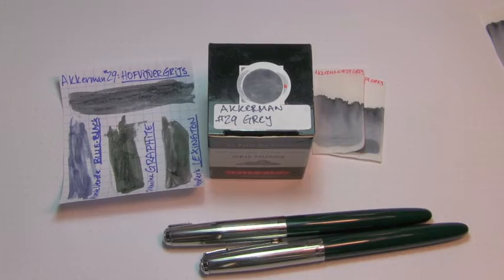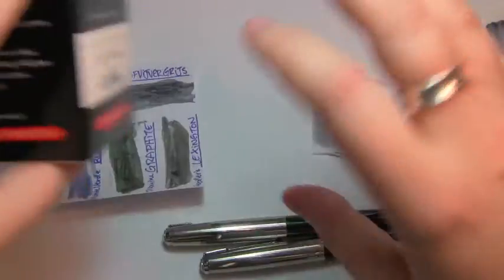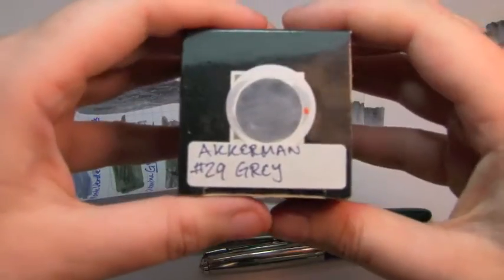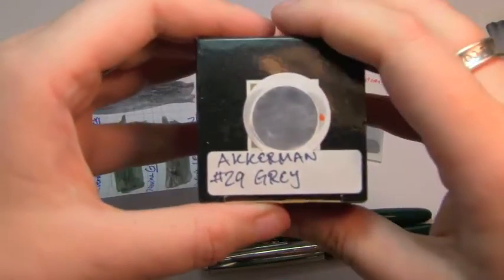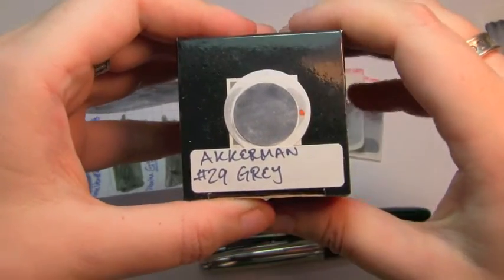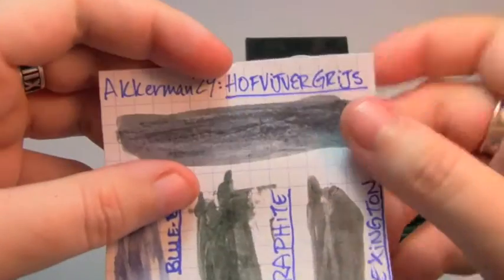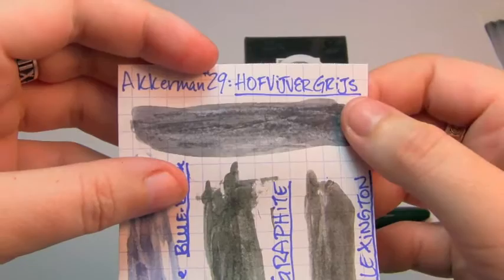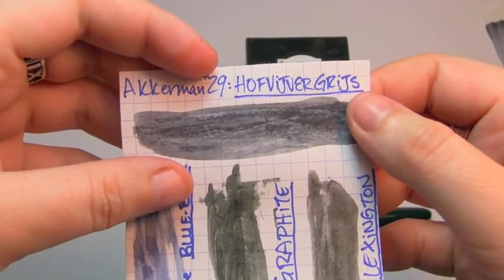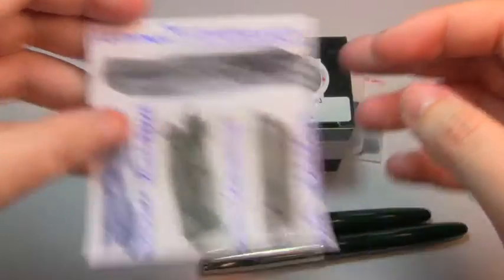Today's ink I got from my wonderful mysterious Pen Ifactor, so it's not in that fancy Ackermann bottle, but it's Ackermann number 29. It's a gray. Now everyone brace your ears because I'm going to completely murder this — Hoffjusberggris — which means Hoffjusberggray. I don't know what Hoffjusberg is, but yeah.